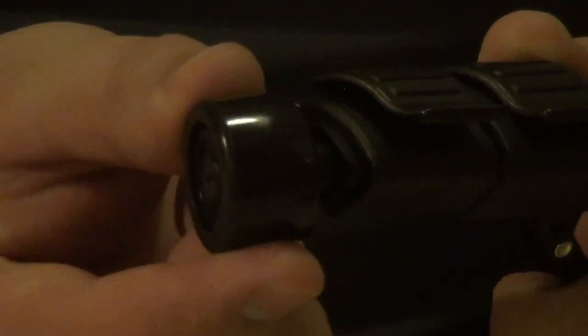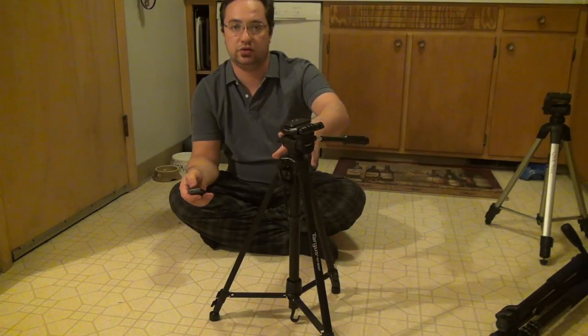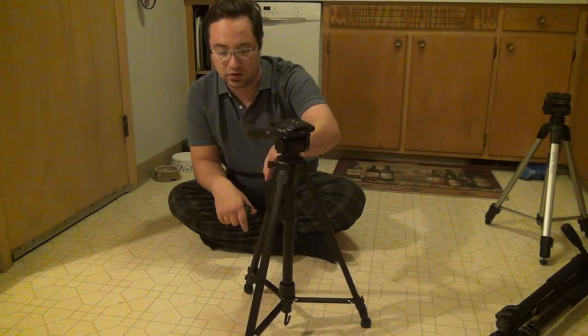Now let's take a look at the feet on the Targus tripod. It's got a little swivel foot that adjusts for the surface you're sitting on, but this foot is plastic and pretty poor. It lets the tripod slide around quite a bit — on a slippery surface like linoleum, if you just push it, the tripod slides right across.